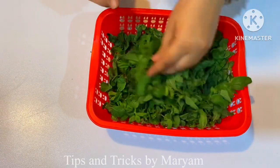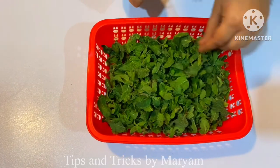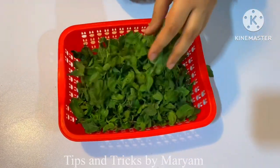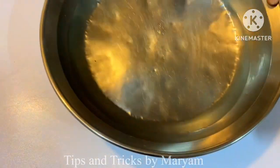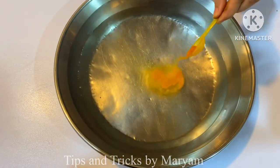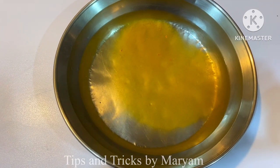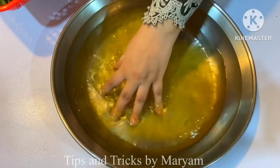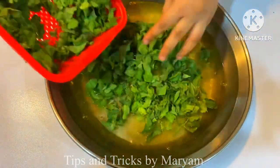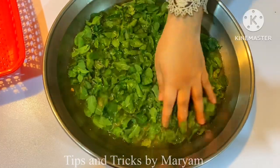We will remove all the leaves from the beginning and keep the leaves from the last. We will add 1-2 teaspoons of salt. The mint leaves will be fresh and beautiful.